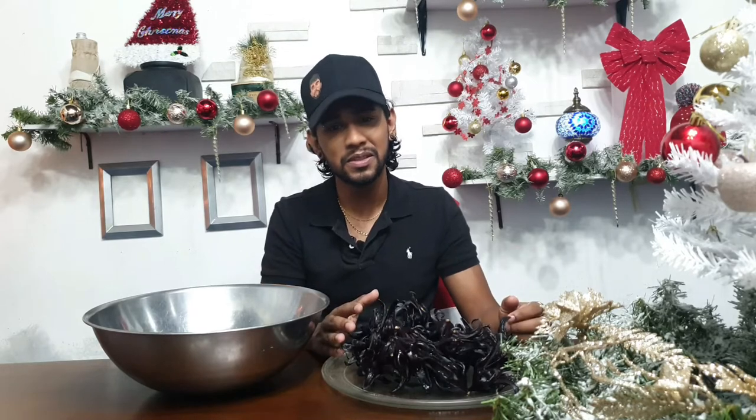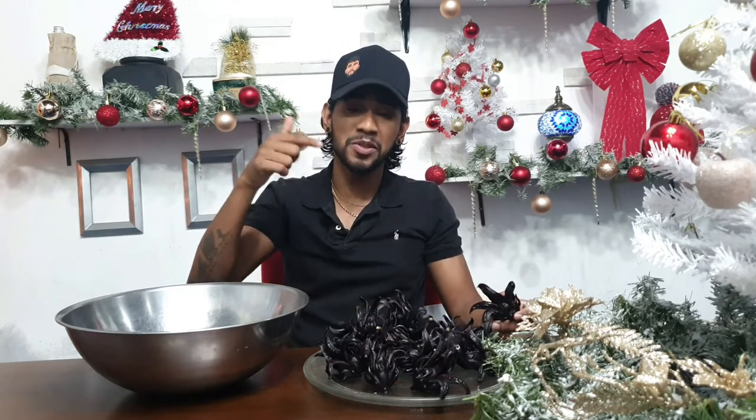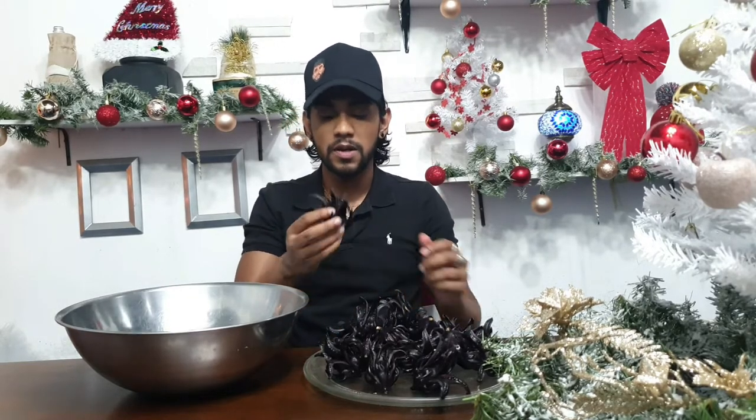So let's begin. This is the sorrel flower — this is what it looks like. It's the black variety. If you haven't seen our sorrel picking video where Jesse and I went to a sorrel farm, it's going to be linked in the description below, check it out — it was awesome because that was the first time I ever picked sorrel for myself.